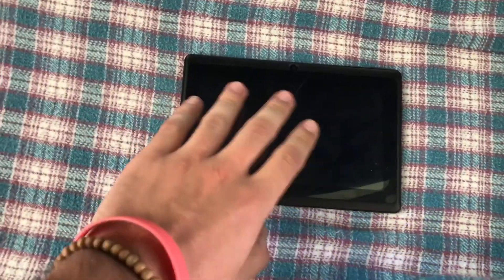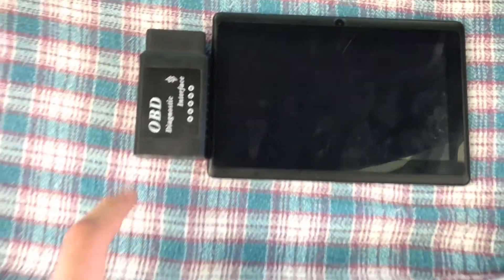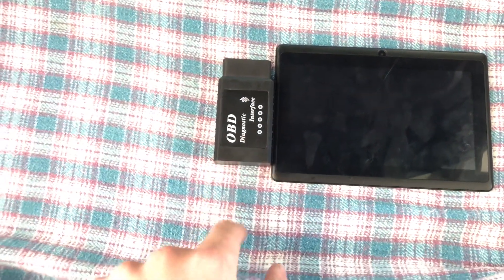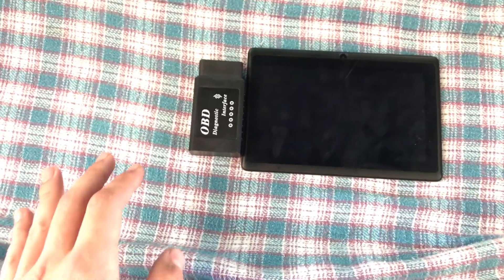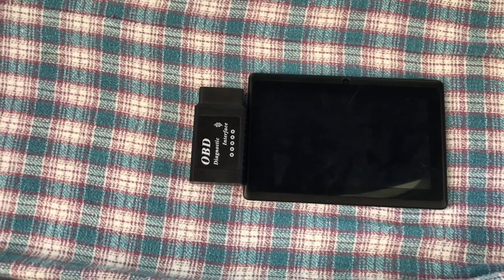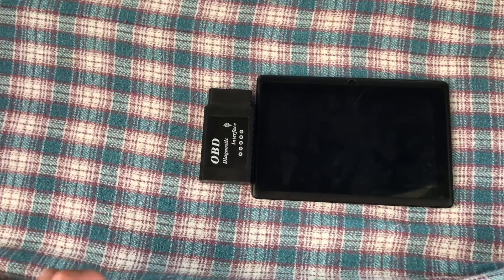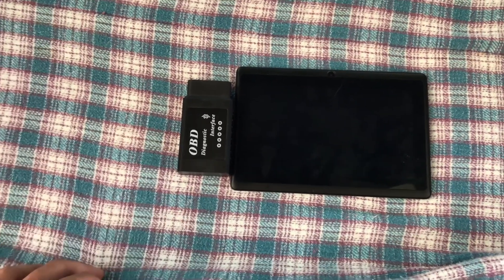So this was a $20 tablet off eBay — just need it to run Torque Pro, it has to have Android. The next piece you're going to need is this: a Bluetooth OBD2 adapter. I bought this on eBay for $20. So right here, as you can see, it's $40 total. This is $40 for a bunch of live parameter settings, can clear trouble codes, all that stuff. A really good deal if you want a way to read live parameters and you don't want to shell out for an access port — or if they don't make an access port for your car.